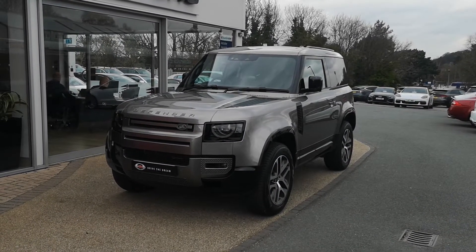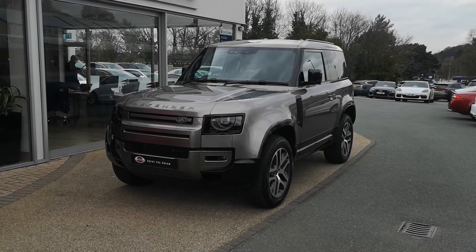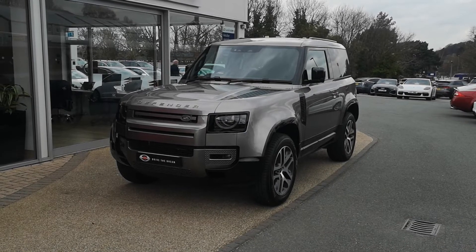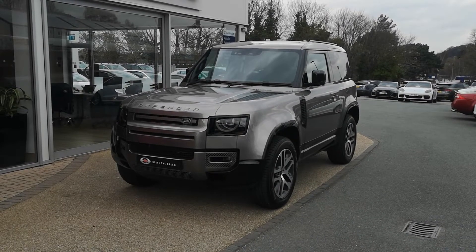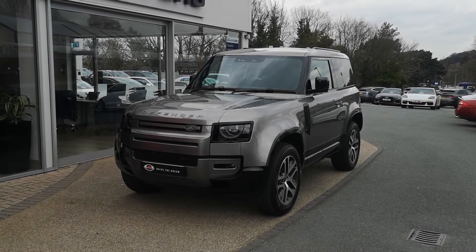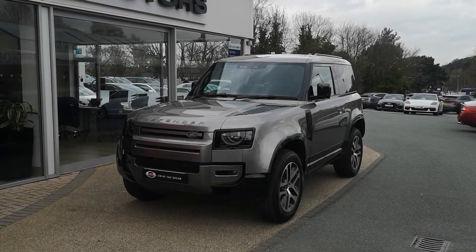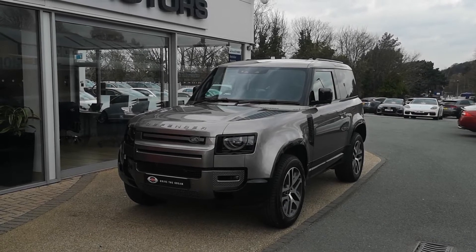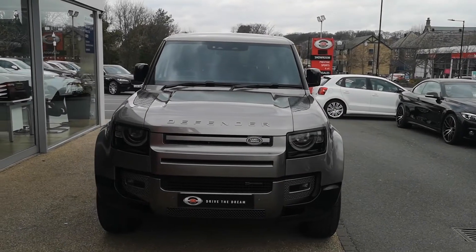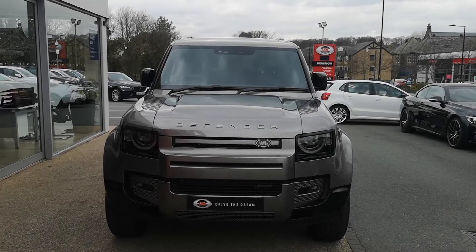Hi, welcome to GC Motors. Today I'm going to talk you around our 2022 71-plate Land Rover Defender 90X Dynamic HSE D250 model, finished in Silicon Silver with a black interior and 20-inch alloys. We're going to run through the full exterior and interior, show you all the spec and features, and get close-ups of the details. There will be some age-related wear and tear as you'd expect, but we guarantee no scratches through the paintwork, no dents, and no scuffs to the alloy wheels.